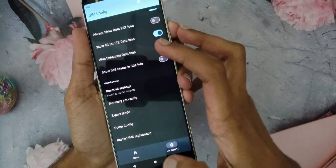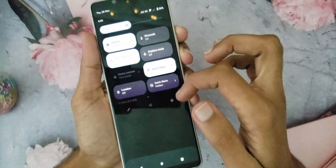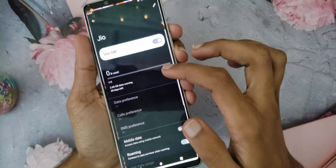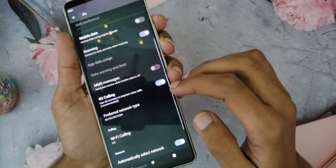Now restart your device. After restarting, go to Device Settings, then Network and Mobile Network. Click on SIM. There you will see a new setting called 4G Calling. Just enable that if not enabled by default.